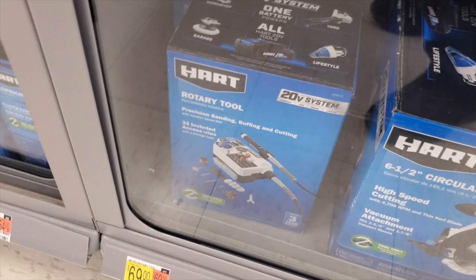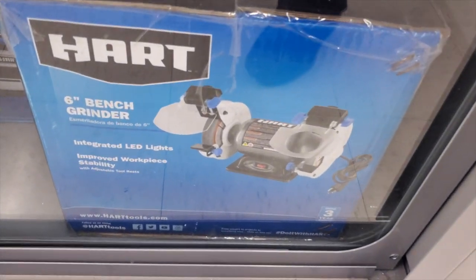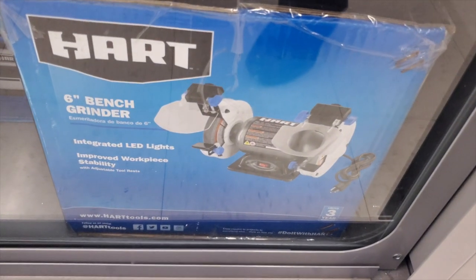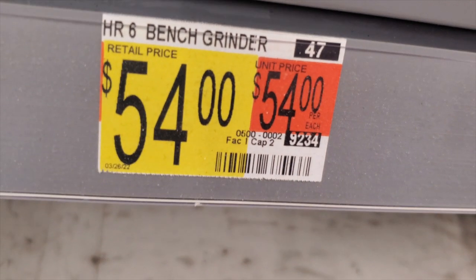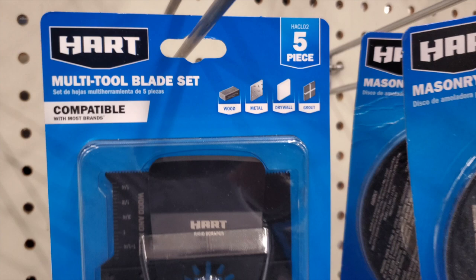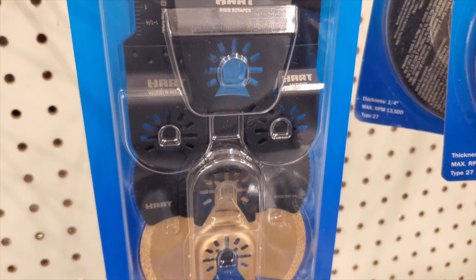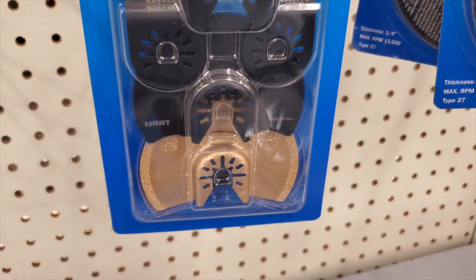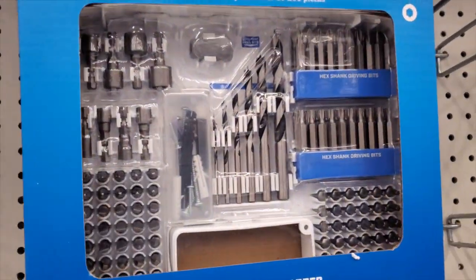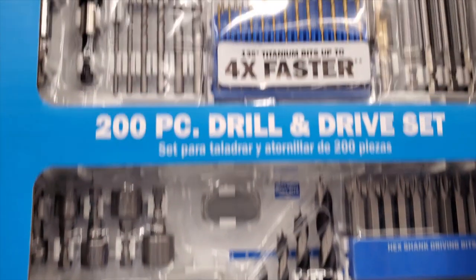You've got a rotary tool here for $69. There's also a six-inch bench grinder with integrated LED at $54.54. An oscillating accessory set — five-piece at $18.44 — compatible with wood, metal, drywall, and grout. If all the Home Depots and Lowes are closed, Walmart is probably your best bet to find all these bits and accessories.